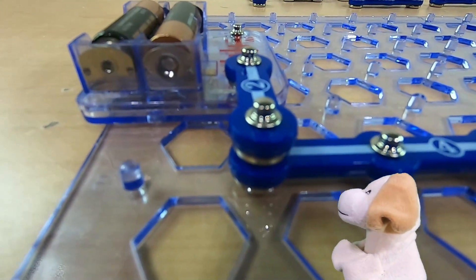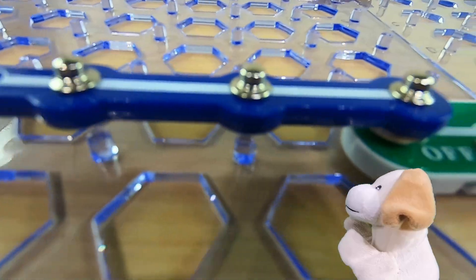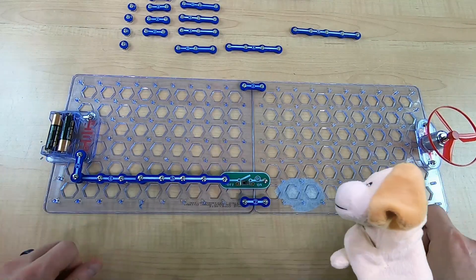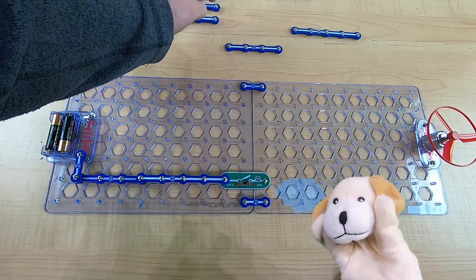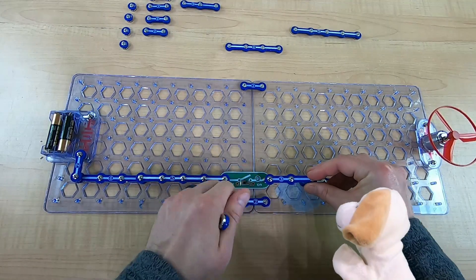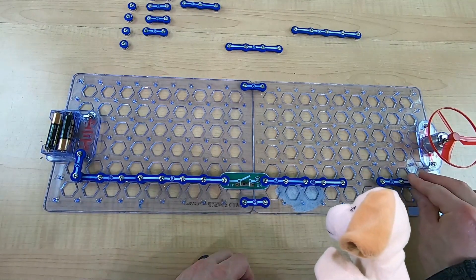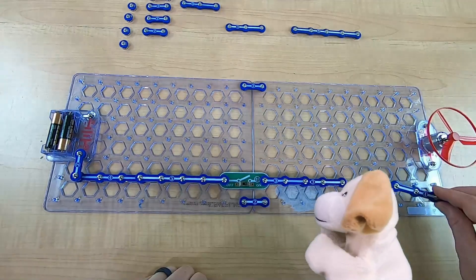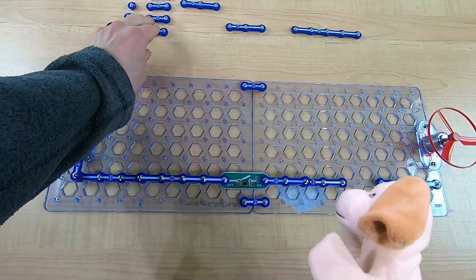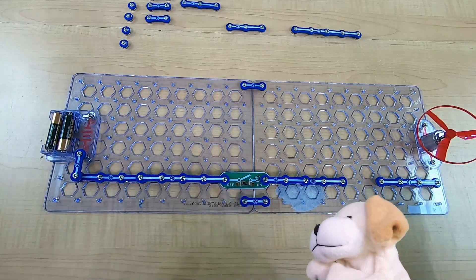We've got to connect that on and off switch all the way over. You can see that some of the circuit pieces are higher than the others, and that's okay as long as they connect — in fact it's good if they go on top of each other. So how do we get to that fan now? Let's try some threes. We'll put one there, and that will be just far enough to put another three on. Now we're connected. And then another three — actually, if we put a four, we can get all the way to the fan. Then we can use a two here to connect the fan right there.